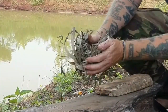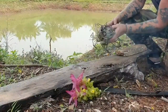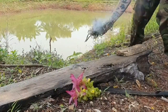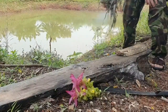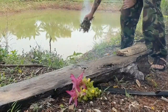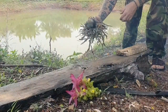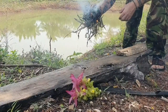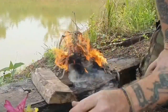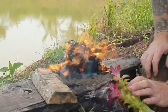Just pop that into a dry tinder bundle of grass from around the lake here. My favourite way to get constant airflow is just to shake it backwards and forwards. Boom — there we go. Fire roll from another wild ginger. Catch ya later guys. Fire roll. Thank you.